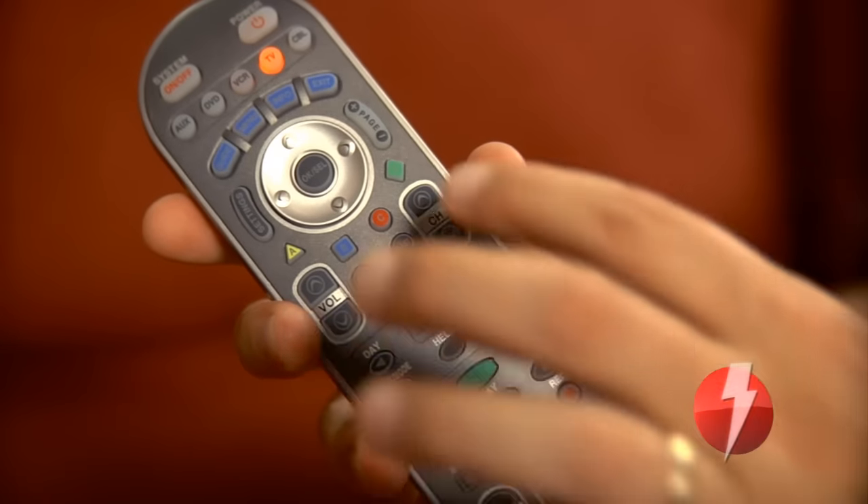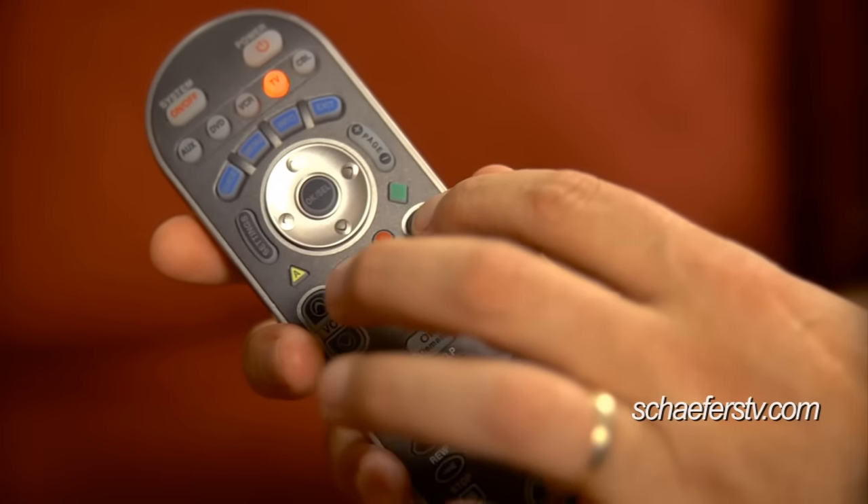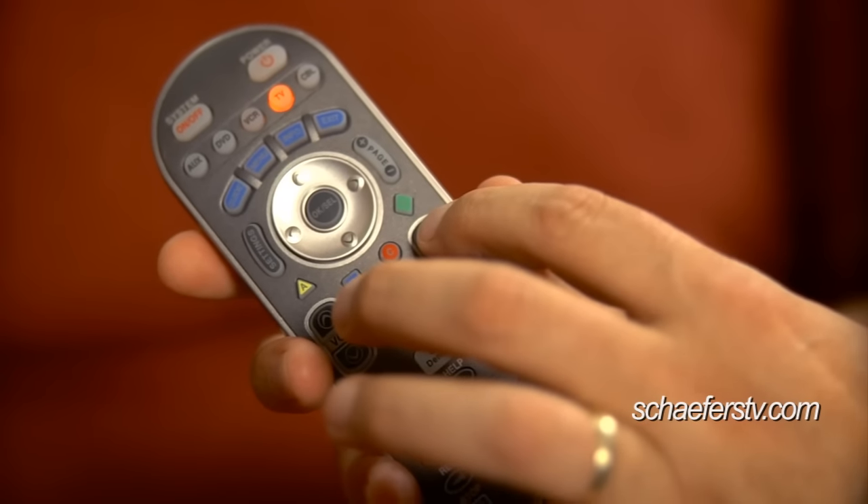Once it does, you're going to go ahead and hit the channel up key and aim it at the TV while you're doing this. You're going to hit that channel up key until the TV shuts off. Sometimes it can take a while — you may have to push that button for about five minutes or so.